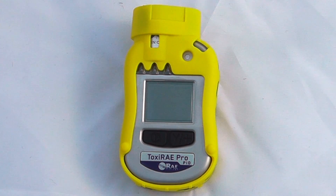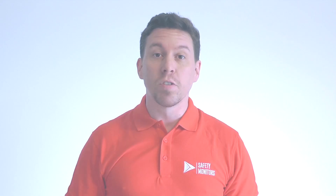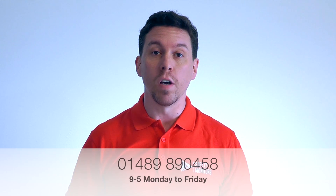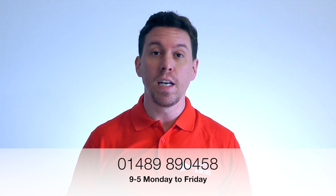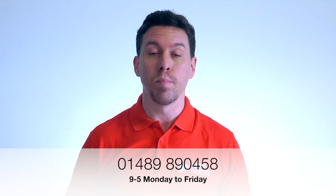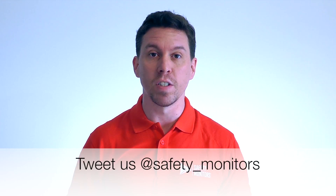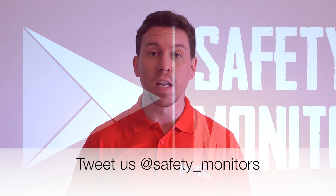Check out our other videos to see the Auto Ray calibration station using this particular device. Alternatively, visit our website at www.safetymonitors.co.uk, or call us on 01489 890 458 between 9 and 5 Monday to Friday. Outside normal working hours, please call 07951 854 824. We're here when you need us — we understand that a normal 9-to-5 day doesn't always apply, so please do feel free to give us a call. Thanks for visiting and we hope to see you again soon.